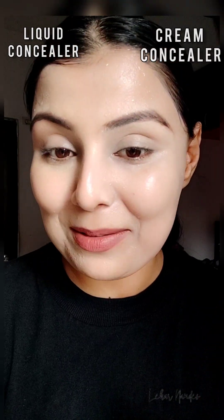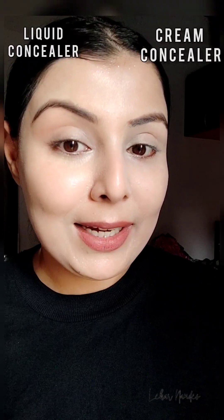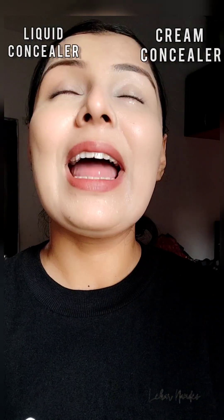Tell me which team you belong to — liquid concealer or cream concealer? One more heads up: this entire video has been shot in direct light, so you can see sweat patches coming up because my skin is really very oily and I'm standing near my balcony just to showcase the real coverage of these concealers. Thank you so much for watching, and I hope this helped you decide which kind of concealer you want to go for.